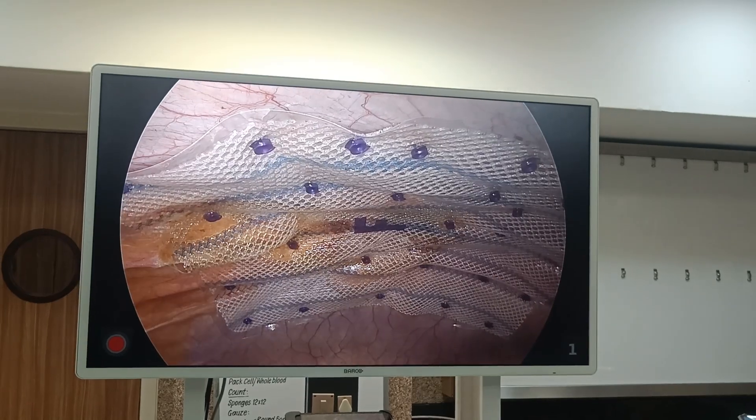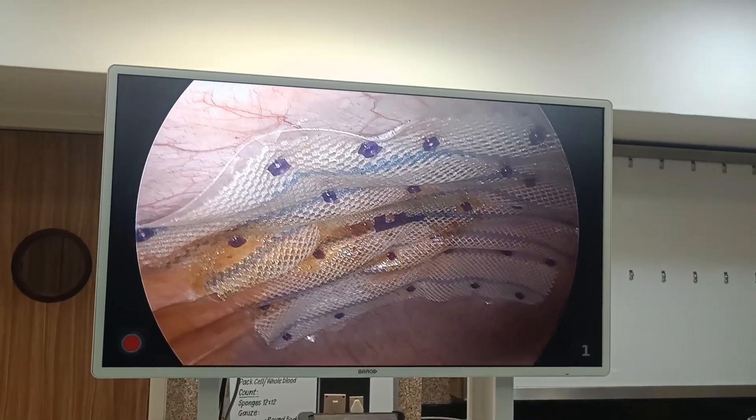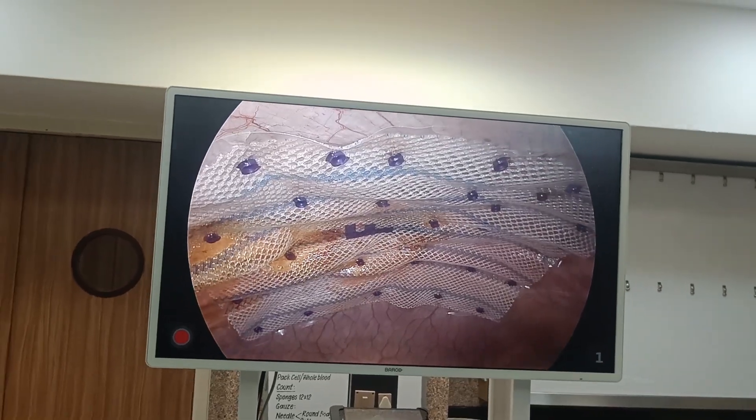So there are many methods of operating on umbilical hernia and we are doing all of them here. Thank you very much.